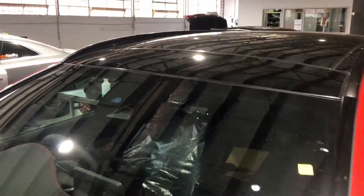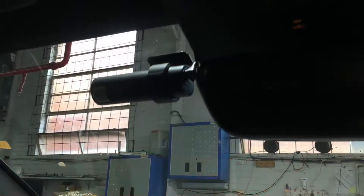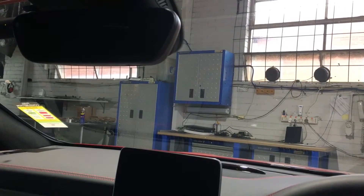Here's what the front camera looks like from the outside of the vehicle. Now from the inside, from the driver's seat, we can barely see that camera.